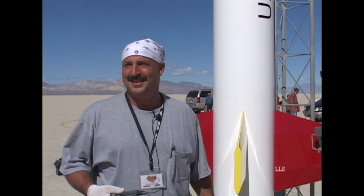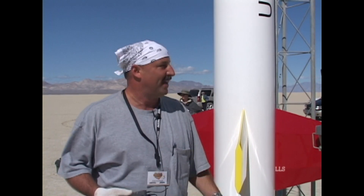It ought to be a great flight. Looking forward to it. This is the biggest project I've ever done, so I'm a little nervous. And that's it. We got beautiful weather out here. I've had a lot of help, and I'm hoping all goes well.